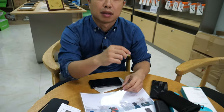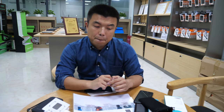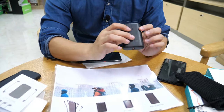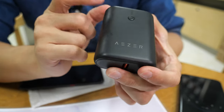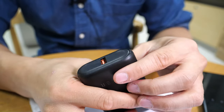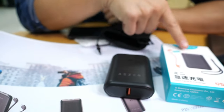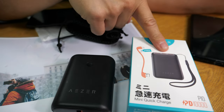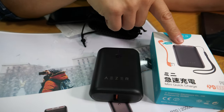Under the Azar brand we also have a newer, very small power bank. This other one is also small - it has two outputs.